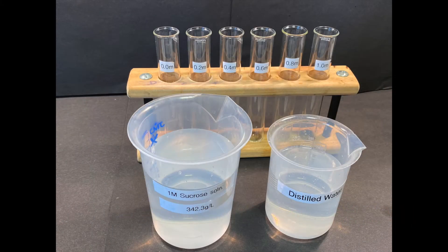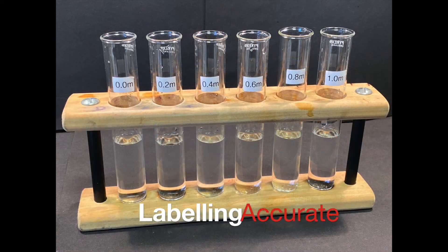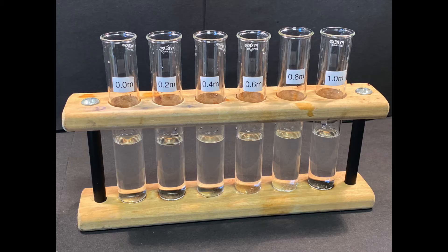Using the one molar sucrose solution and distilled water, by means of the 10 milliliter syringe, make up the dilutions indicated on the boiling tubes. Using the marker pen provided in your kit, accurately label the boiling tubes with the dilutions that they contain. Please ensure that you have made up an appropriate volume of each concentration to cover your potato sample.